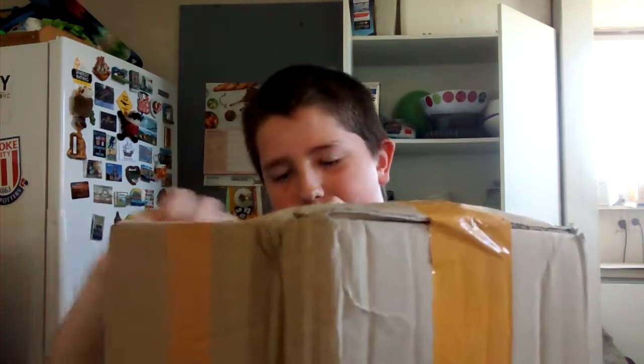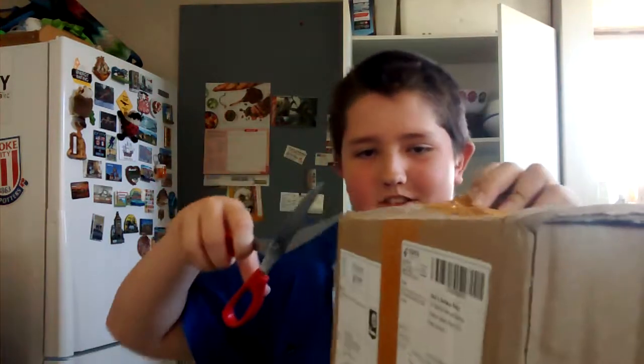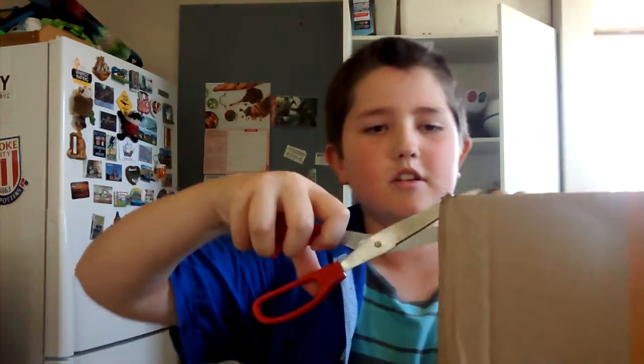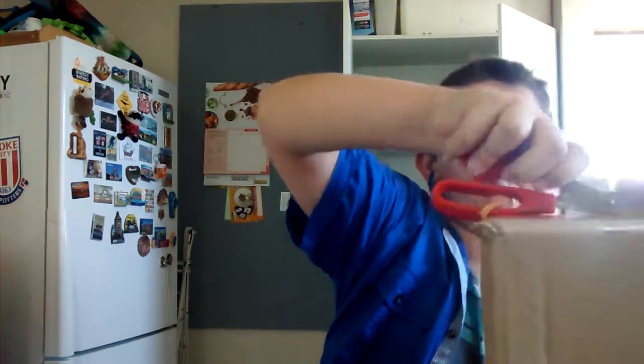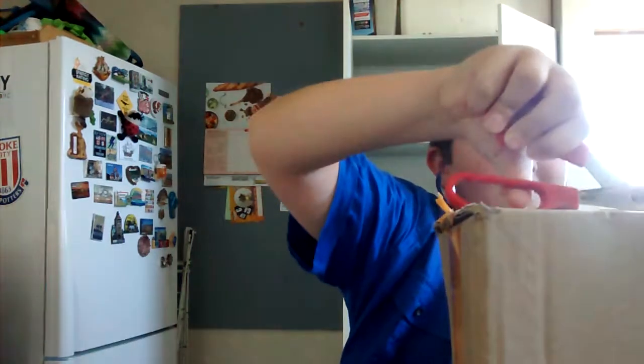I'm super excited for this, just like I was for the last one. I was trying not to go super crazy, and I saw my dad come in halfway through. Alright, yeah I can just kind of go in here. At least I didn't put as much paper on this time. Okay, let's get this open.